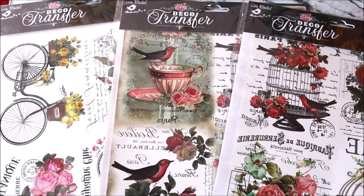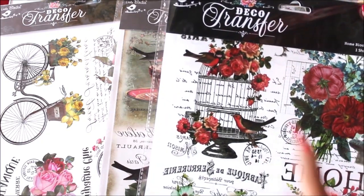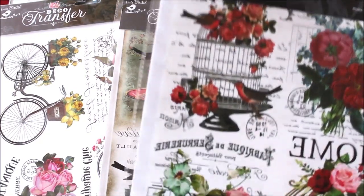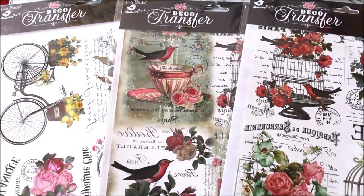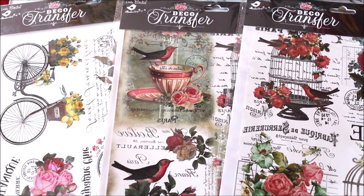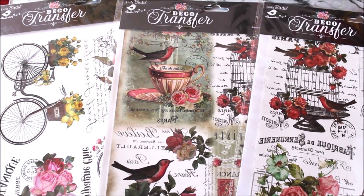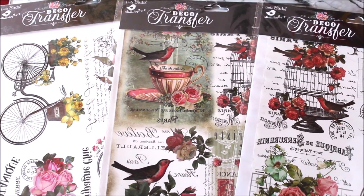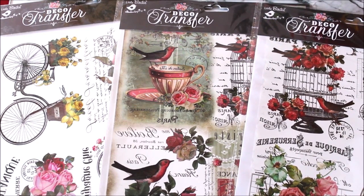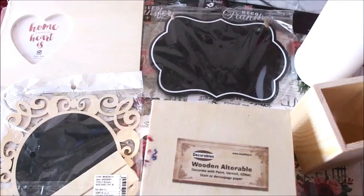In today's tutorial I will be showing you how you can make use of these beautiful deco transfer sheets from Little Birdie. Each sheet contains four beautiful printed designs which can be easily transferred on any type of surface — tin, wood, glass, canvas, or even wooden alterables. These sheets cost just ₹99, and are often available at 10–20% discount. You can get an extra 5% off using my code NILIMA5.